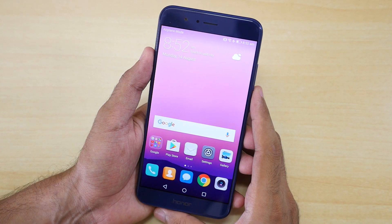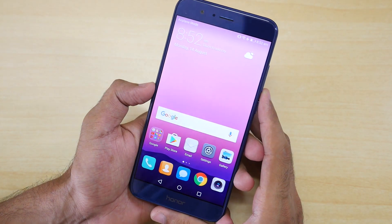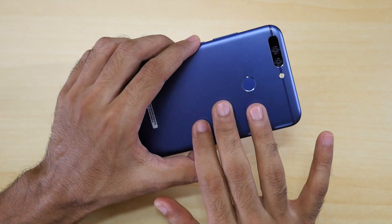Hello guys, Sanjay here and welcome back to a new video in which I'm going to show you how to install Resurrection Remix ROM on the Honor 8 Pro.